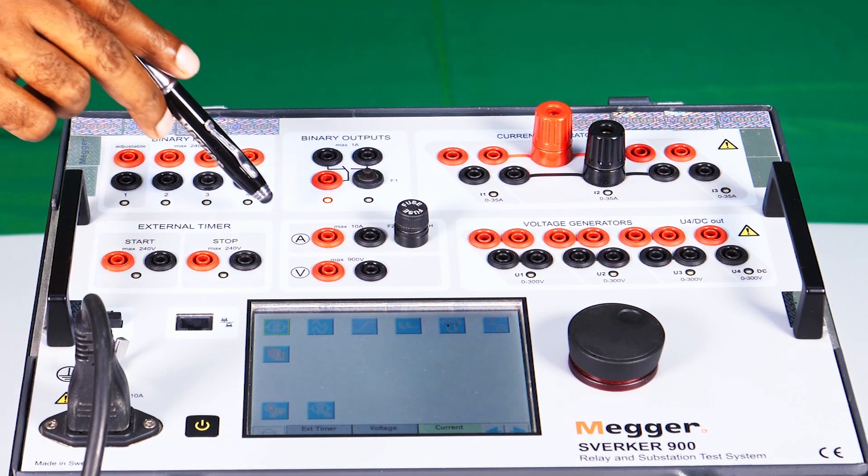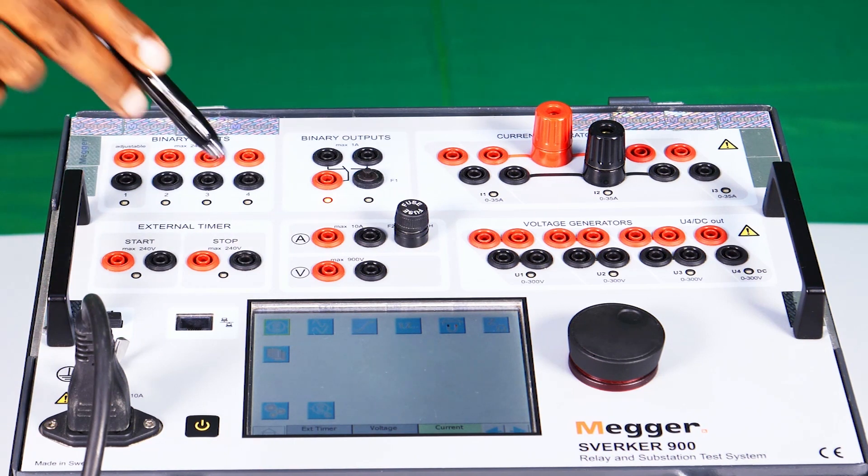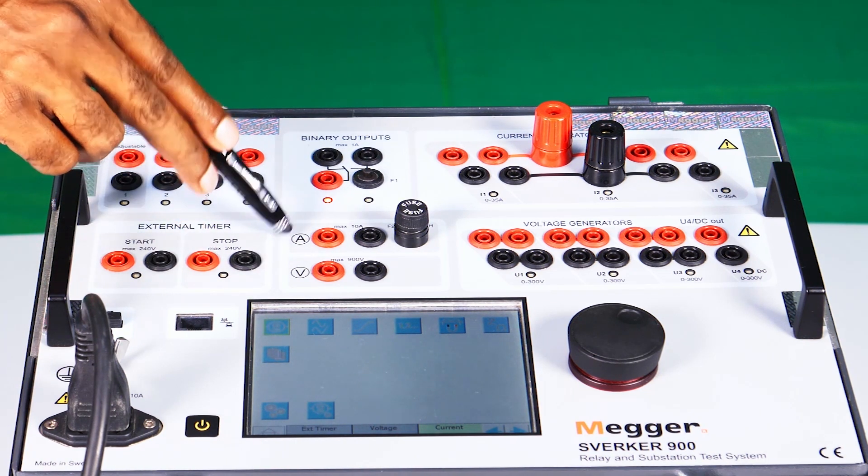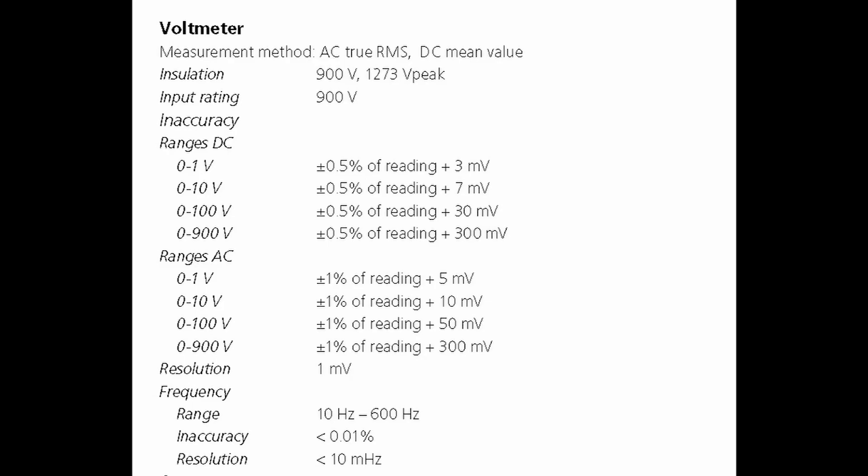Voltmeter mode. The test kit has one voltmeter and one ammeter. The range of the voltmeter is 0 to 900 volts. The meter can be used to hold the values during a trip or during a stop action by selecting the respective tab. The specification of the voltmeter is as follows.